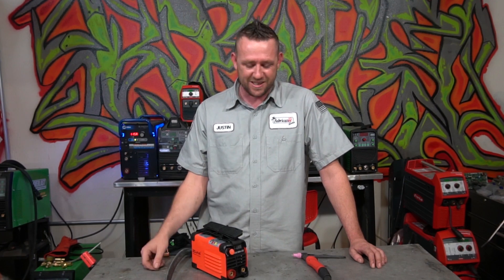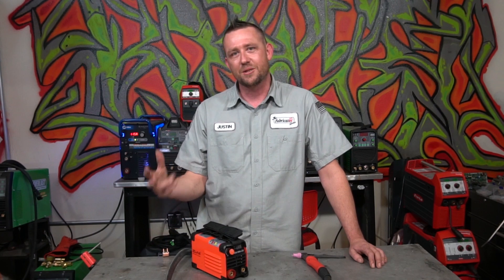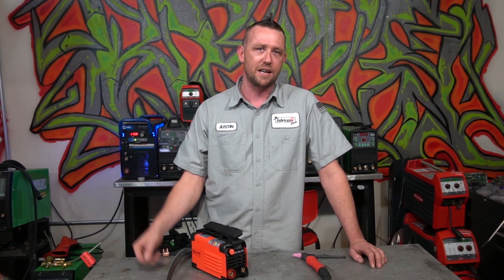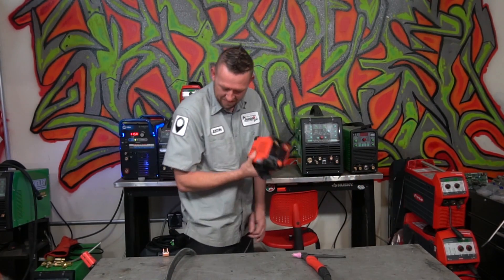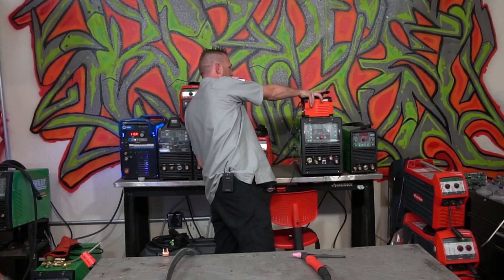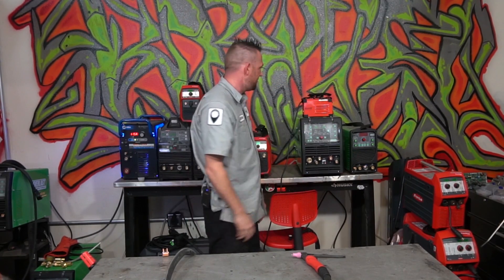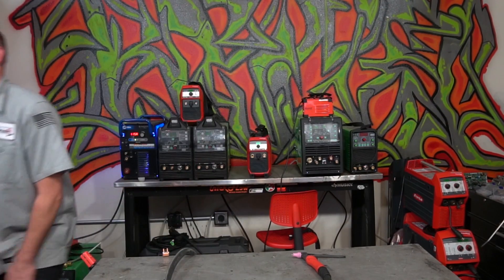That's going to wrap it up for this episode. I want to thank you guys for watching, as always. If you need to get in contact with us, you can always hit us up on the FabricationSeries.com website, just like Kurt down in Texas did to get this whole thing reviewed. You can also hit us up on Instagram at the.fabricator, or facebook.com/TheFabricatorSeries. Make sure you're subscribed and ring that bell. We'll see you guys on the next episode. Put $100 in the trash — I don't know. Zoltan. I'm done.